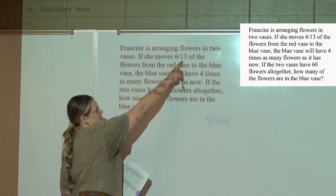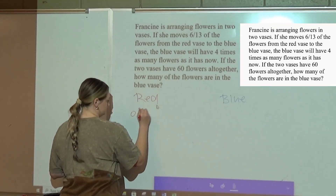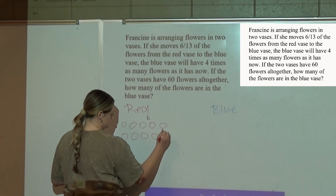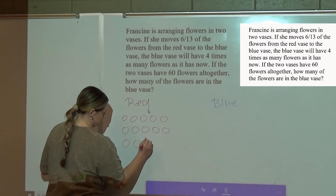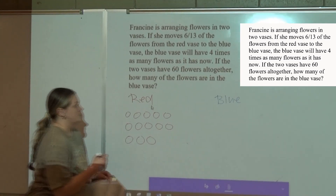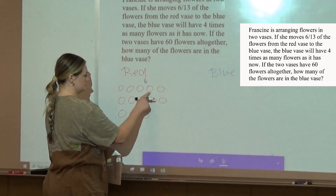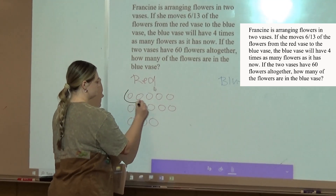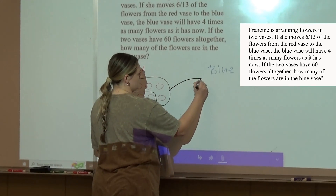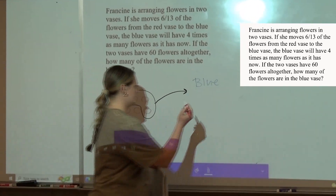So it says 6/13, so I'm going to draw 13. So then it says you're going to move 6 out of 13, so I just count 6. And I hypothetically go ahead and move them to my blue. So I'll take my red and I draw 6.